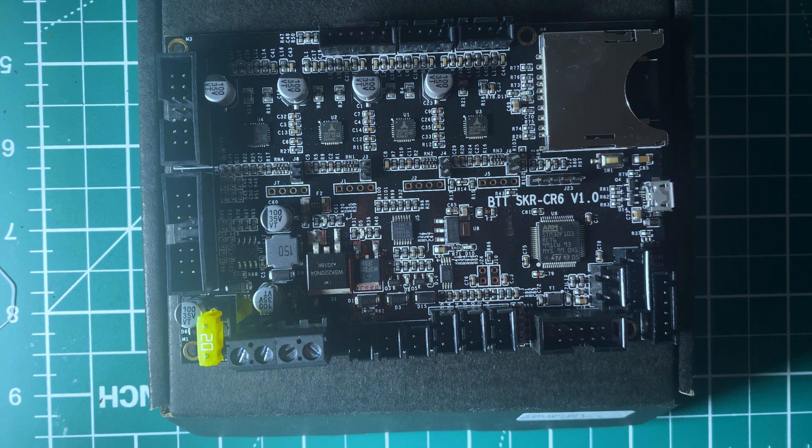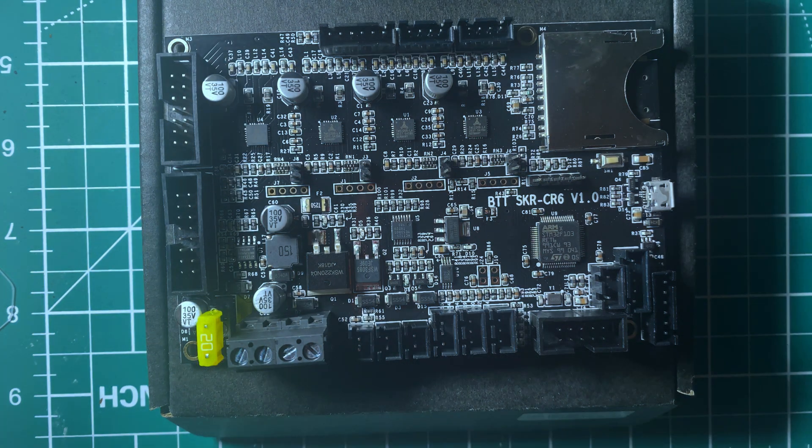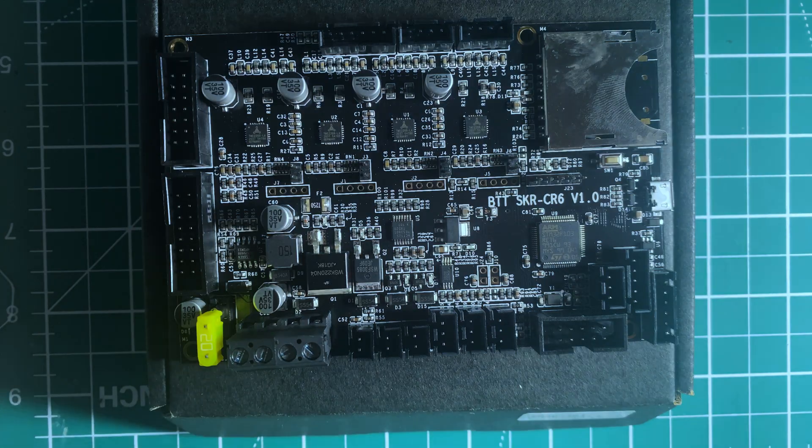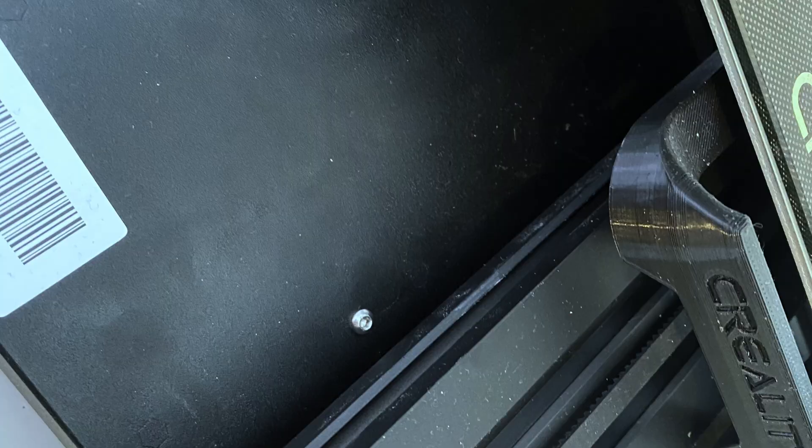In this video we're going to be upgrading the main board on the CR6SE to the Big Tree Tech SKR CR6. The first thing we're going to do is move this screw located under the front of the bed — should just take two seconds, just take that off.